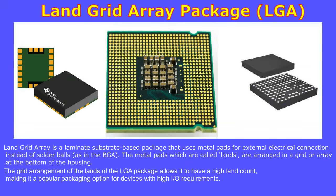Land grid array, or LGA, is a laminate substrate-based package that uses metal pads for external electrical connection instead of solder balls as in the BGA. These metal pads, called lands, are arranged in a grid or array at the bottom of the package body. The grid arrangement allows a high land count, making it a popular option for devices with high input and output requirements.